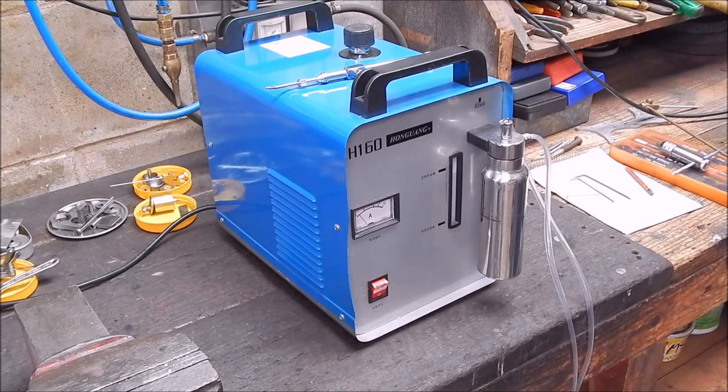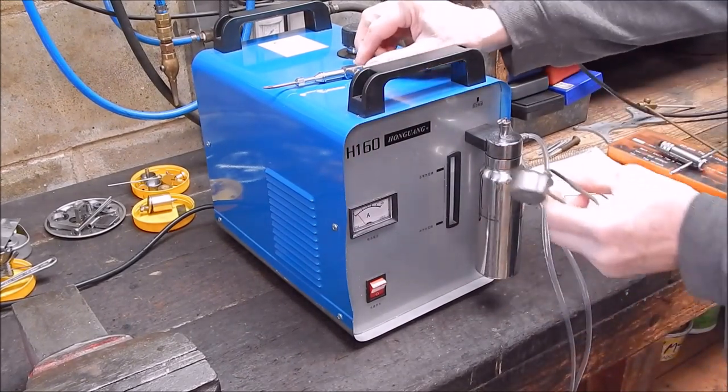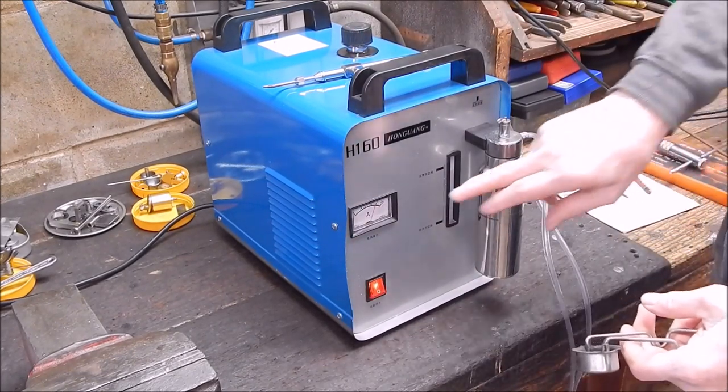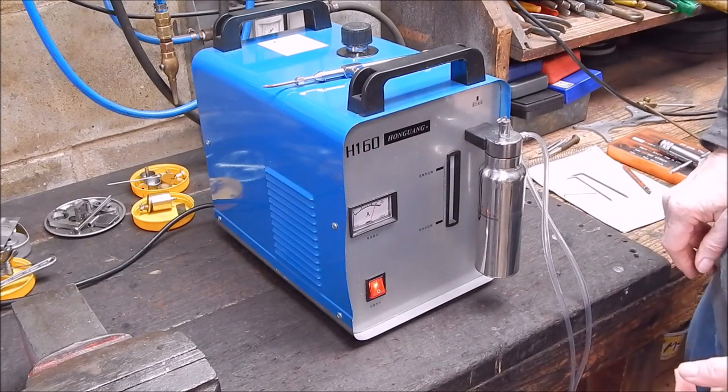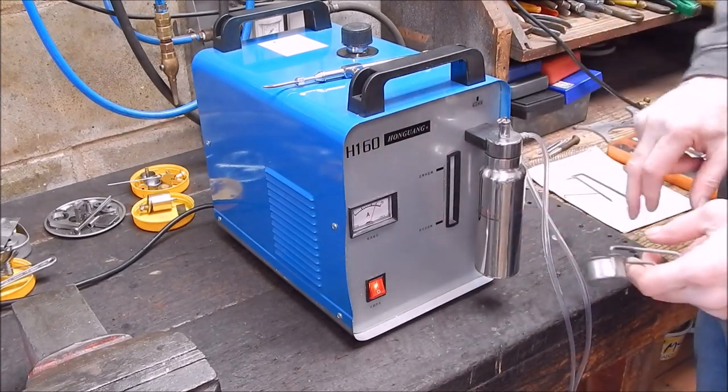I'll try my sparker - that should light it. Oh, look at that - straight up! Full 15 amps, nearly 15 amps. That's good.